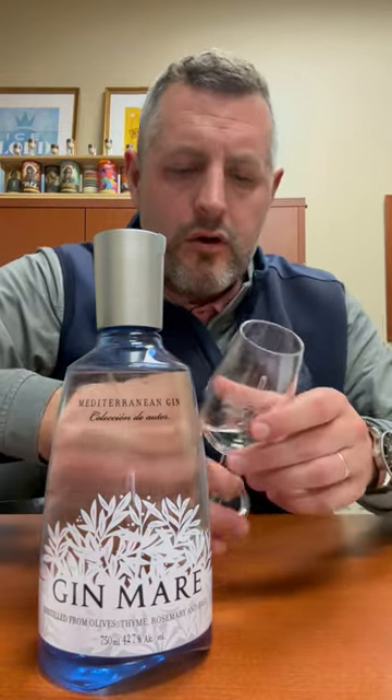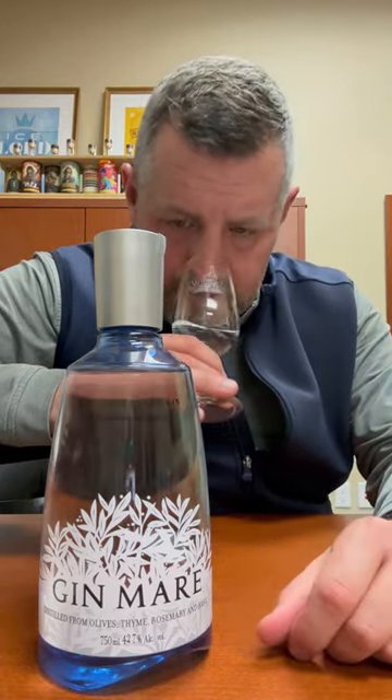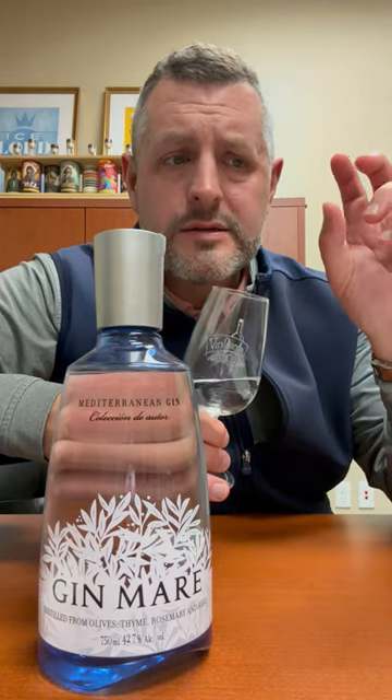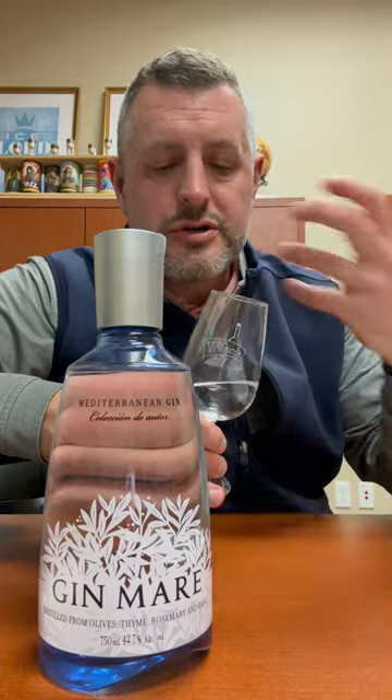Very herbal. This has got a lot of thyme and rosemary. There's definitely citrus on the nose, but it's that herbal note that really drives this one. It's perfect with an olive if you're thinking about a martini, but really fresh and really bright.